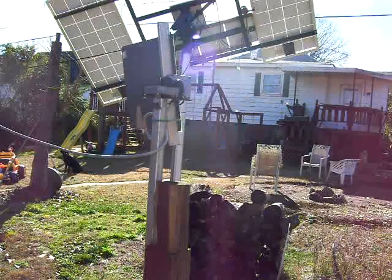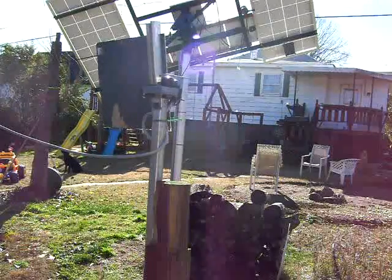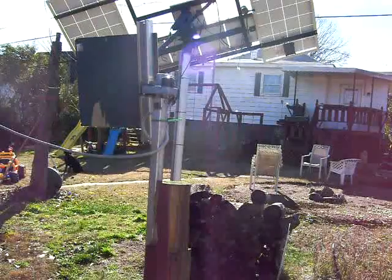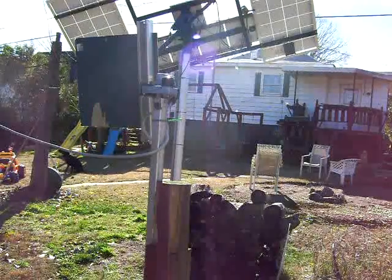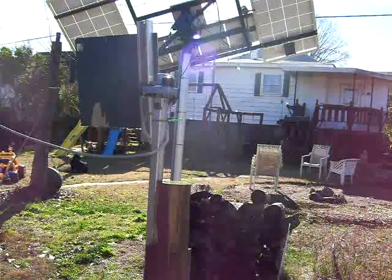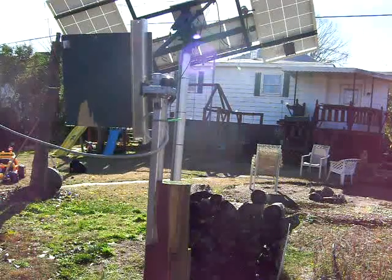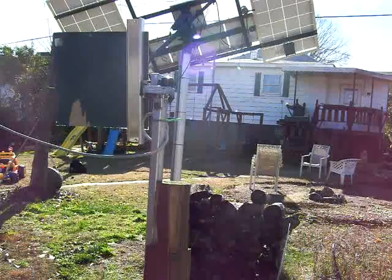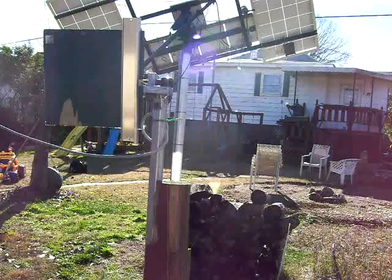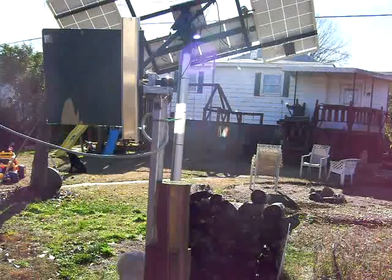Here in South Carolina, it's very easy — 90 to 95 percent of the year we have sunny days like today. Today is December 16th, a beautifully sunny day. It's a little cool and windy, but you can see the reflection coming and we can point it again on the window and the house.